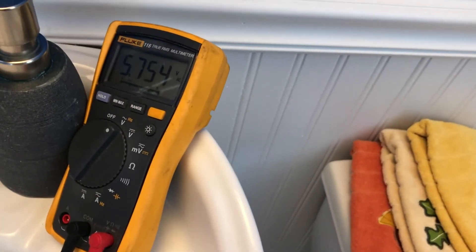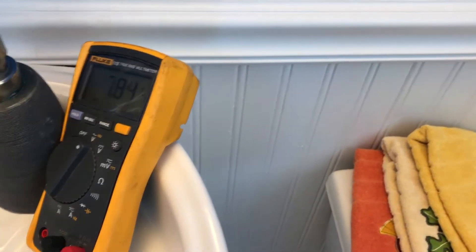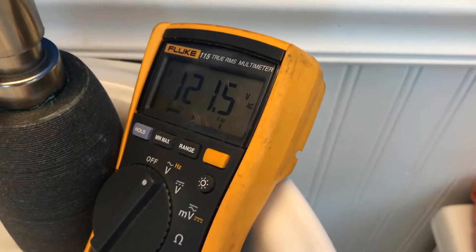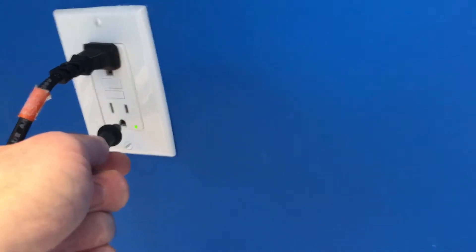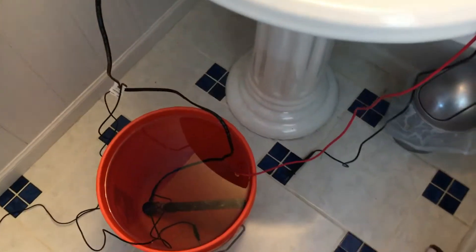I'll take the red lead on my multimeter and drop that in the water, then grab my black lead. Look at that — we're already up to five volts and I don't even have the ground connected yet. I'm going to connect the black lead to ground, and look at that — we've got 120 volts in the water. The heater is connected to a GFI outlet and we've got voltage in the water — still no trip.